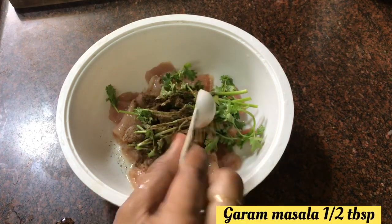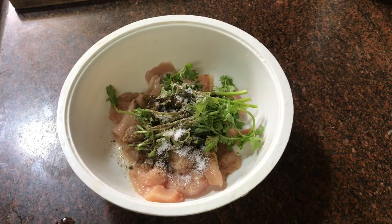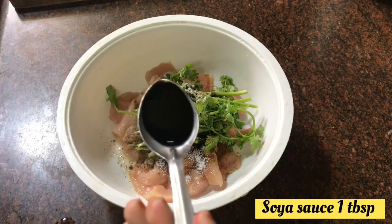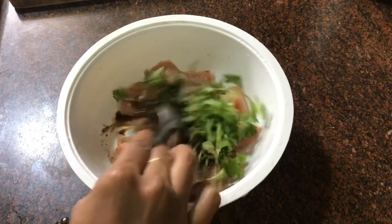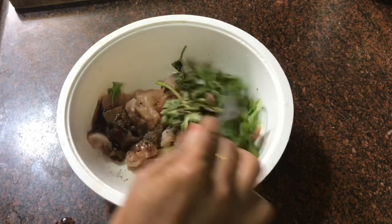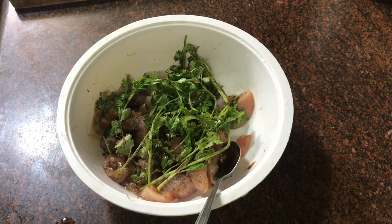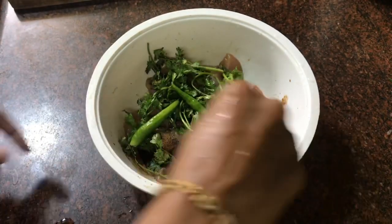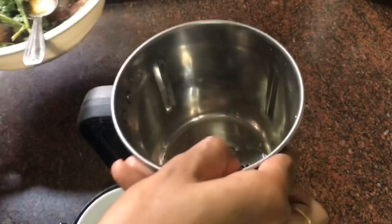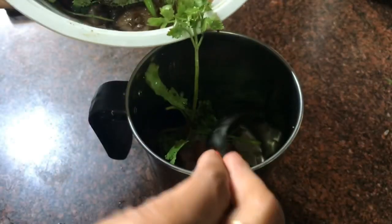We have 1 tablespoon of pepper powder, 1 tablespoon of garam masala, salt, and 1 tablespoon of soy sauce. Mix it in. The masala is very simple. We also have a little bit of green chili.